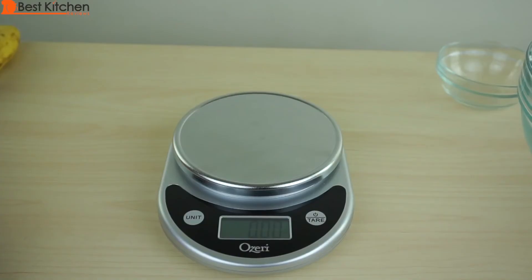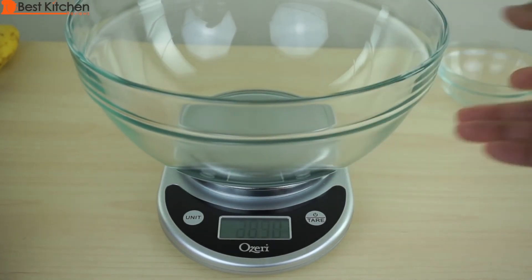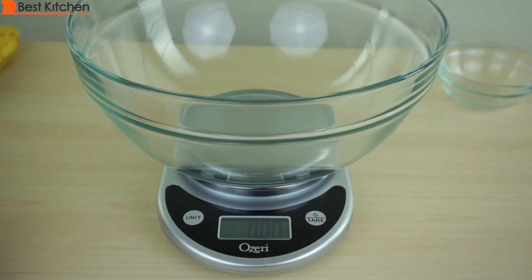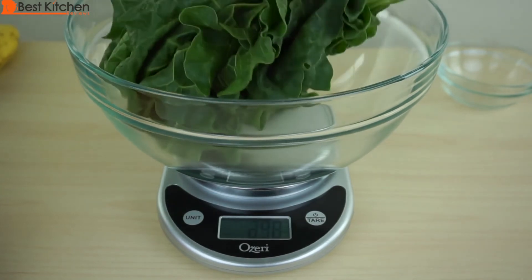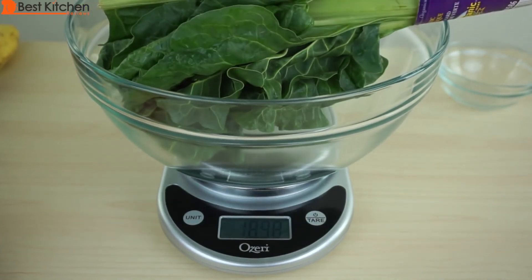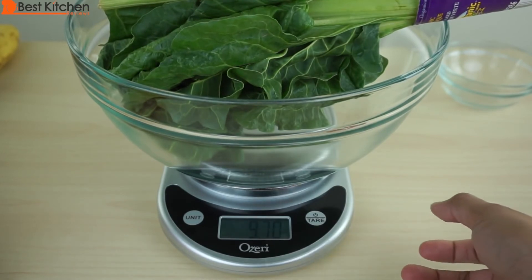The scale is small and really not designed to weigh large objects. Let's say you want to try to eat more vegetables this year and want to weigh out your vegetables. Put a bowl on the platform, press tare, go back to zero, and put your greens in. You can see that weighs 9.7 ounces.